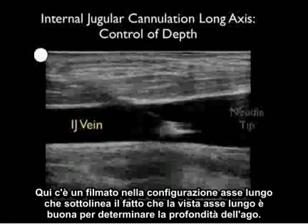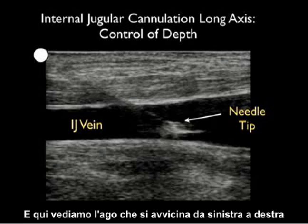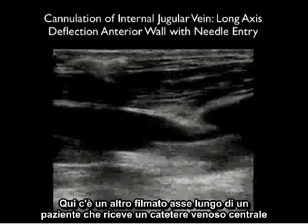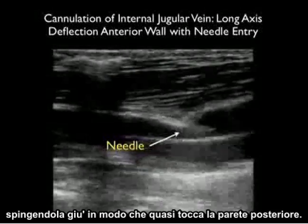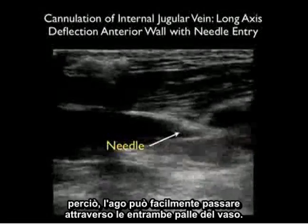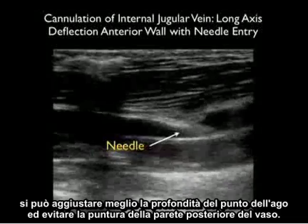Here's a video clip in the long axis configuration emphasizing the fact that the long axis view is great for determining needle depth. Here we see a needle coming in from left to right and we can visualize the needle tip smack within the vessel lumen. Here's another long axis clip of a patient receiving a central venous catheter — we see the catheter coming in from left to right. Notice the needle tip deflects the anterior wall of the vessel, pushing it down so that it almost meets the posterior wall, meaning the needle could easily pass through both walls of the vessel. Using the long axis technique one can best adjust the needle tip depth and avoid puncturing the back wall of the vessel.